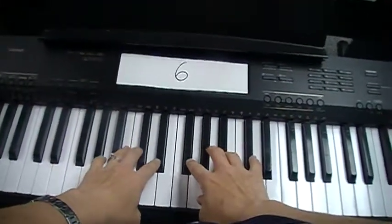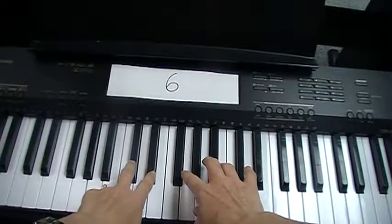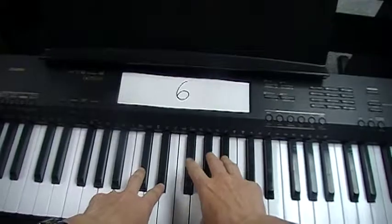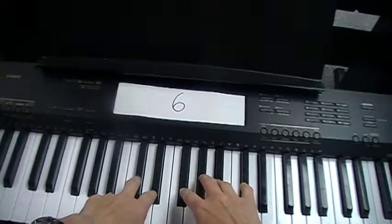Set up your hands with your left hand two fingers on the group of two black keys, and your right hand three fingers on the group of three black keys.